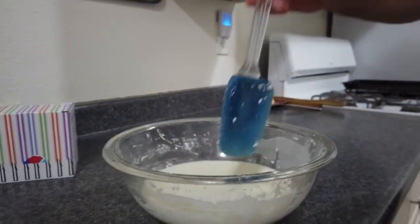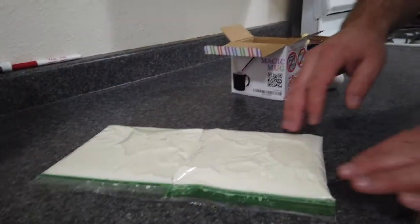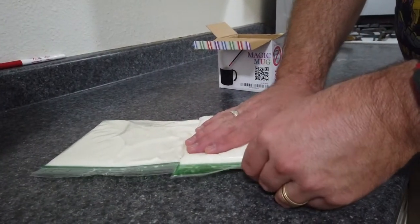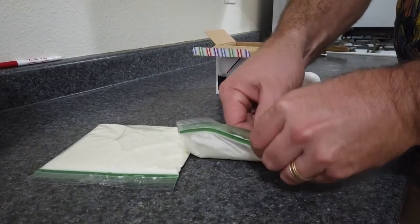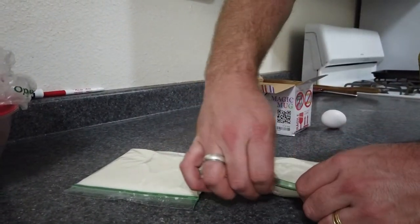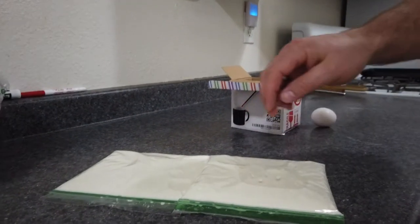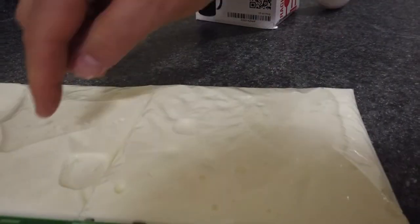We're going to take the properties of oobleck and use that to protect our egg. We filled two plastic bags with oobleck and took basically all the air out of them. You can see the oobleck is still working — if you gently push it, it's not a problem, but if you hit it hard, it works.